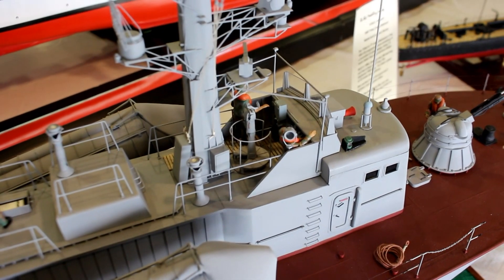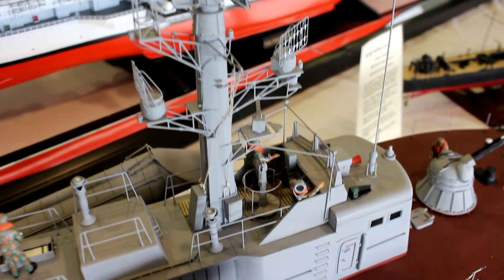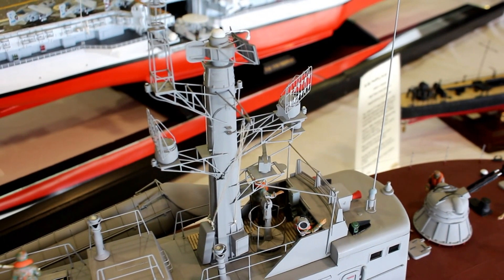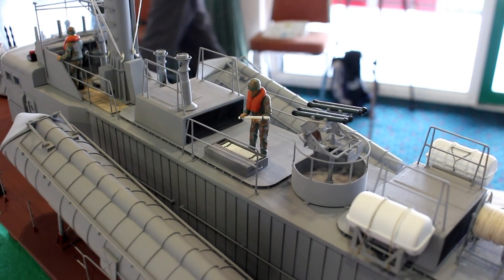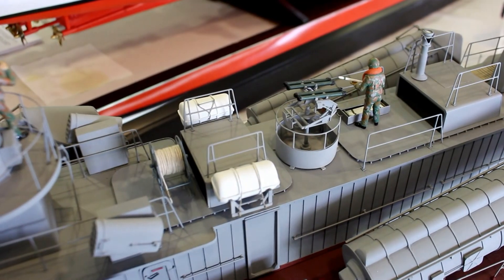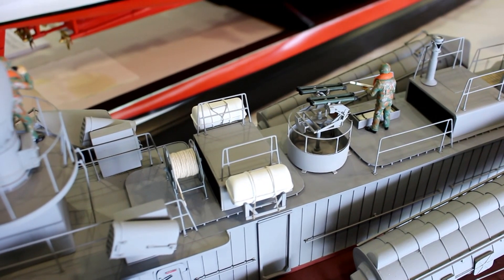Beyond that there is a deck of aluminium litho plate and a lot of various types of brass and timber all blended together. So all the upper works are in actual fact scratch made. The model is powered by three 800-type electric motors.